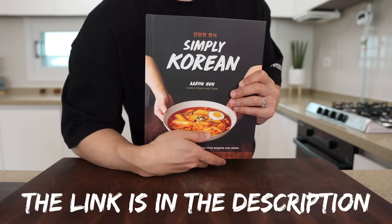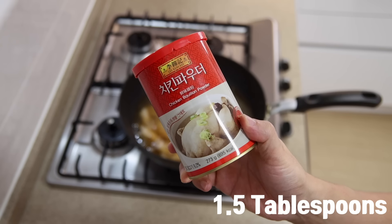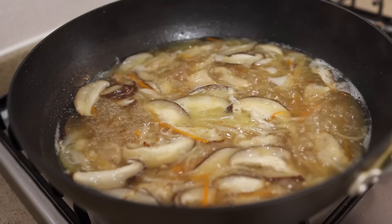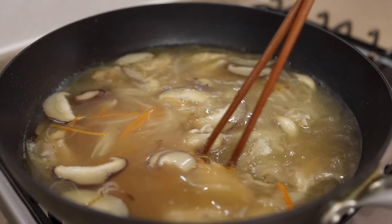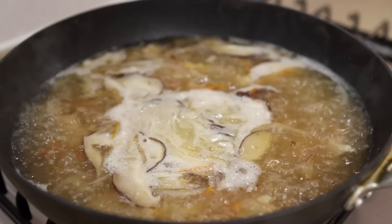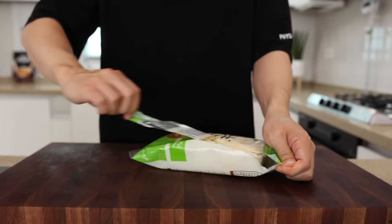Once it starts to boil, add in your potatoes, carrots, shiitake mushrooms, 1 and a half tablespoons of chicken bouillon powder, and 1 tablespoon of fish sauce. Let it continue to boil for about 3 more minutes. After 3 minutes, add the remaining 3 cups of water and bring it to a boil. It may seem like a lot of water, but our knife-cut noodles absorb a lot of the broth — so if you add too little, you might end up with a chicken noodle soup with no soup.